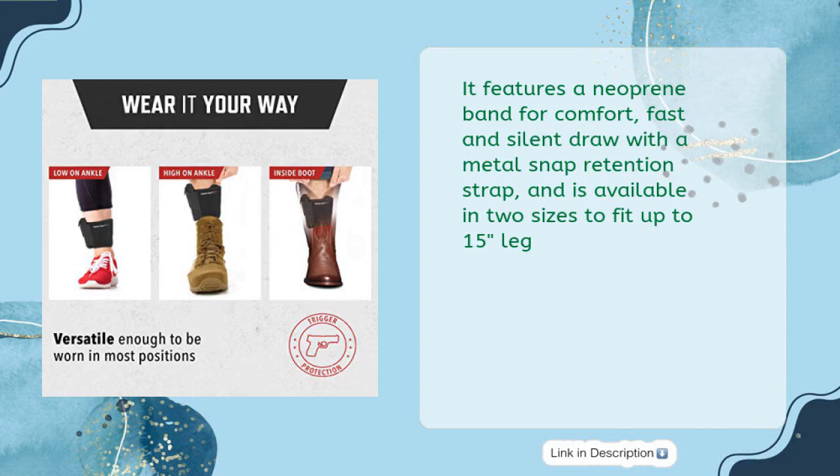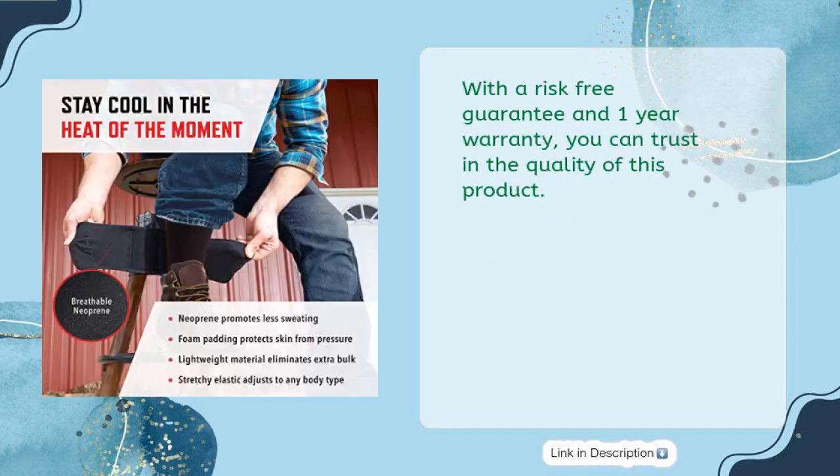It features a neoprene band for comfort, fast and silent draw with a metal snap retention strap, and is available in two sizes to fit up to 15 inches leg. With a risk-free guarantee and 1-year warranty, you can trust in the quality of this product.